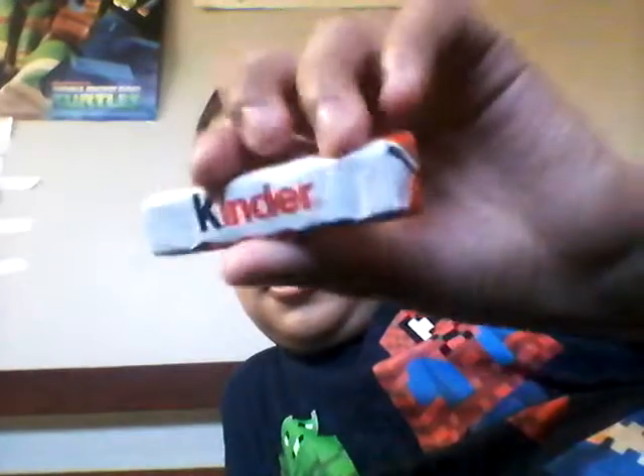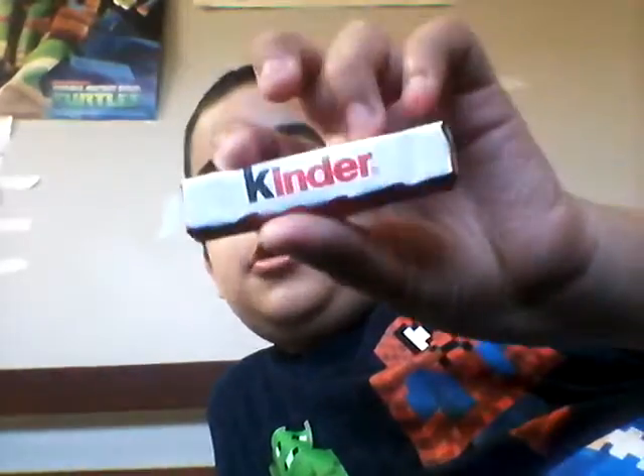Hello everybody and welcome to another video. Today we're going to be trying the Kinder — here it is — it's not a Kinder egg but it's like a Kinder chocolate bar.